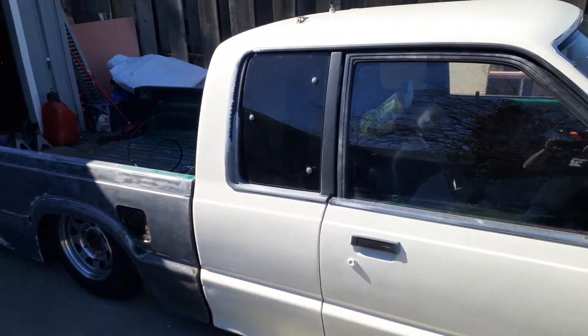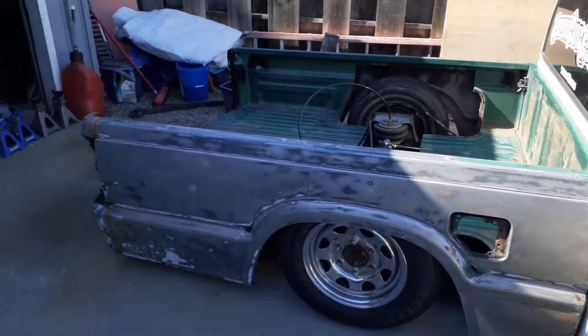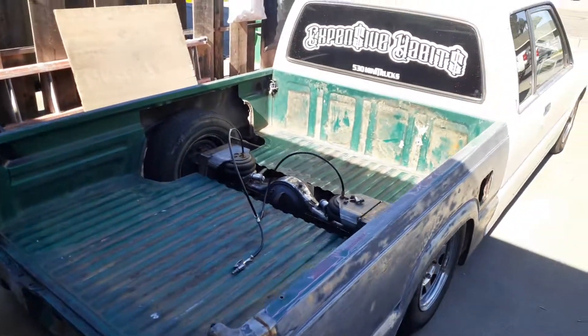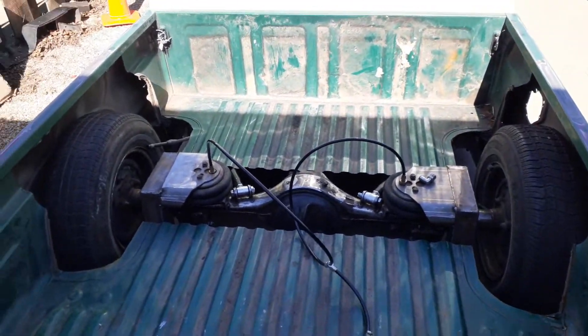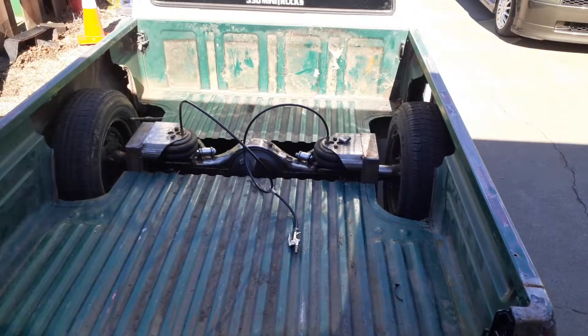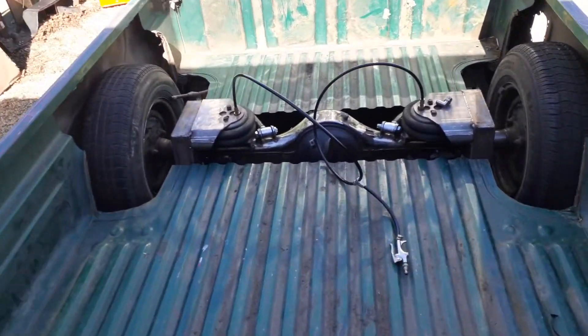I'm just showing you a little bit of progress today. The bed is just sitting on it — it's not even bolted down — so I can see where I need to put stuff. I'm probably going to have to cut this out right here because it is touching the pumpkin, so I will notch this out so nothing hits.